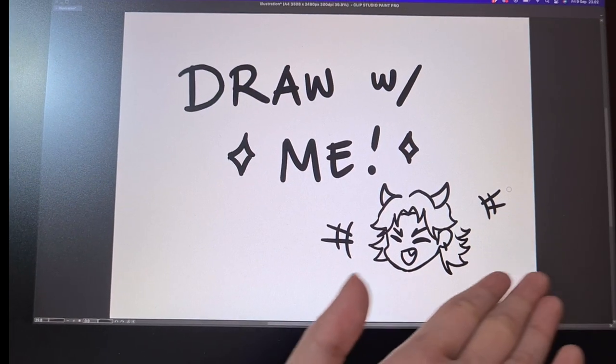Hi hello! Today I'm doing a draw-with-me video. So unlike my usual tutorial videos where I basically tell you what to do, this video will be more chill, more casual. I will walk you guys through my painting process and also what goes through my head when I'm drawing.